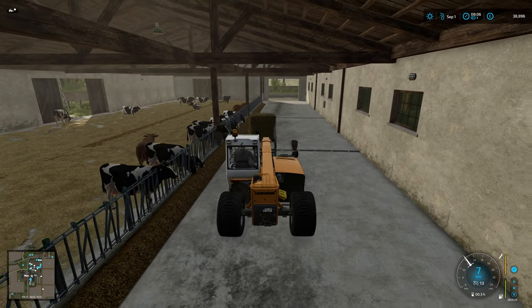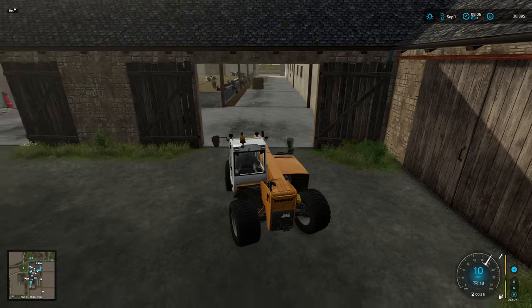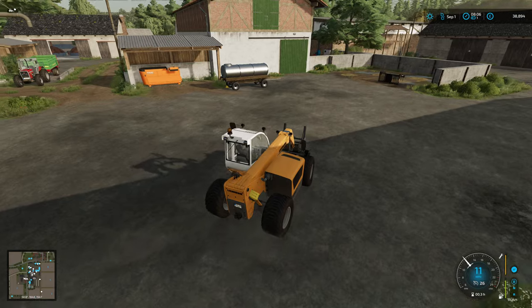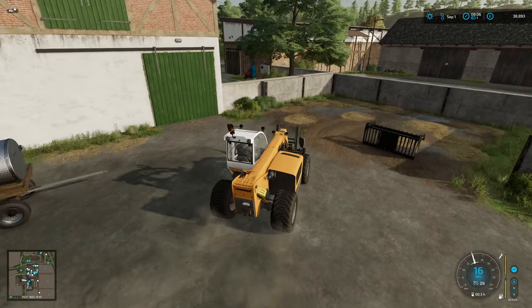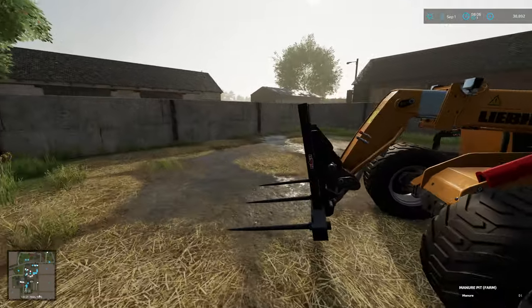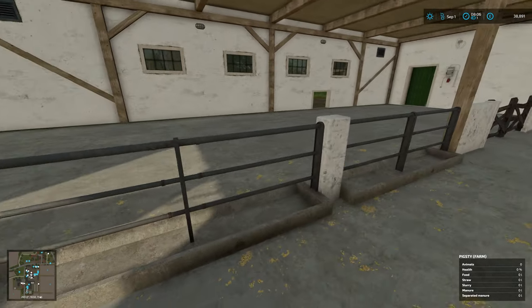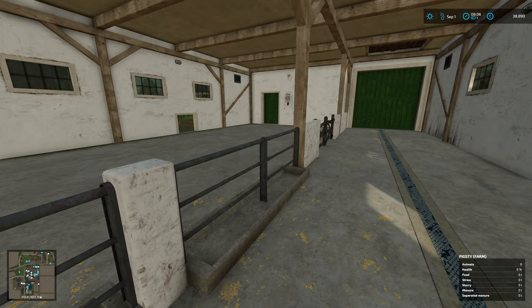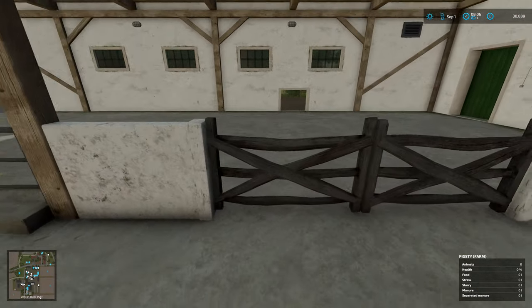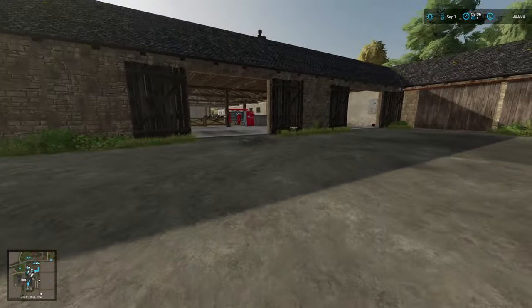We've got a fair amount of manure building up which is awesome. Here's a manure pit that we can put all the manure in when we dig it out of the stables. Same for this one, actually, although we have to get it out of here with a wheelbarrow when we have pigs. We'll get pigs another time, though.